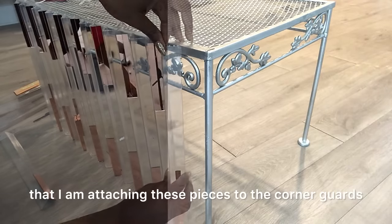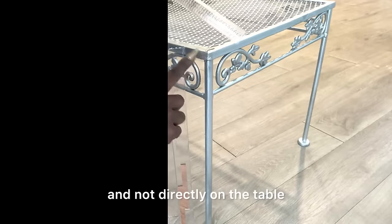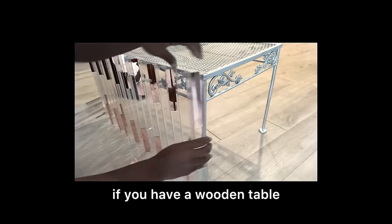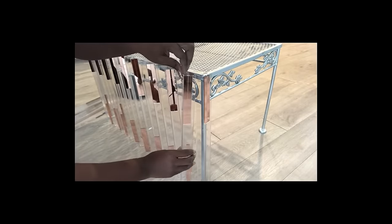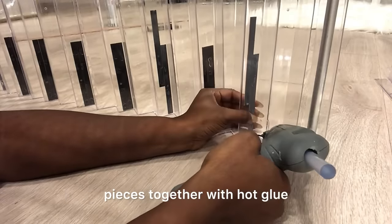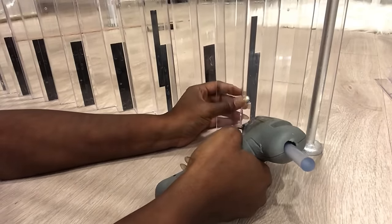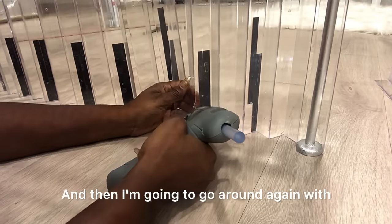I want to remind you guys that I am attaching these pieces to the corner guards that I have attached to the table, and not directly on the table. Like I said earlier, it's going to be easier if you have a wooden table. I then went to the bottom to attach all the pieces together with hot glue — this is just to keep everything in place for now.